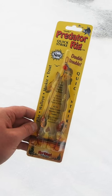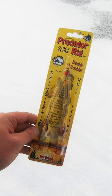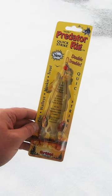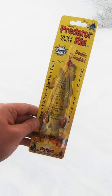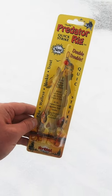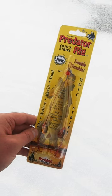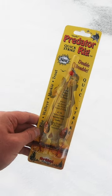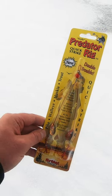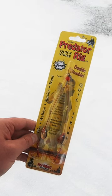If you ever wondered what we use under our tip-ups to catch all of those pike, it is the Quick Strike Predator Rig from Northland Fishing Tackle. We pick these up at Bass Pro or Cabela's. They come in two sizes — we typically choose the smaller of the two, but it doesn't really matter. These things work great tipped with either one single smelt double-hooked, or two.